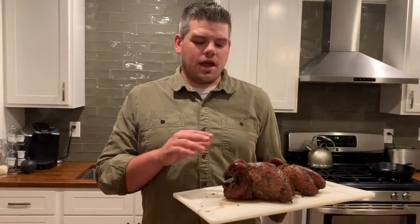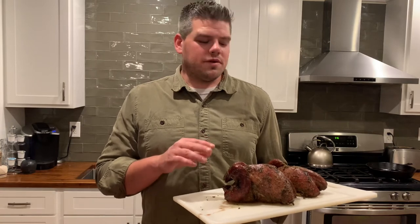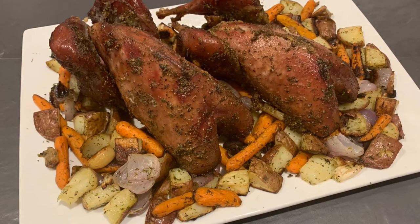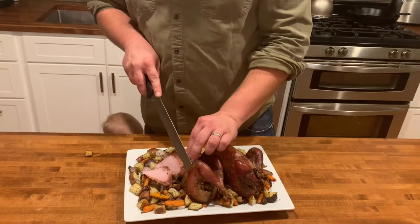We pulled the pheasant off the grill — it came to temperature and it's looking perfect. We're going to get this plated up and served for dinner. These birds turned out perfect and the vegetables were a great addition to this meal. Thank you so much for your support, guys. We'll see you on the next video.